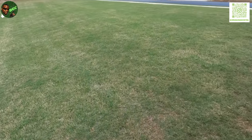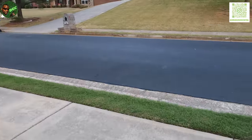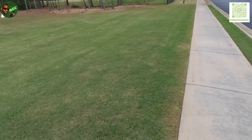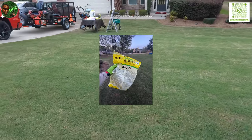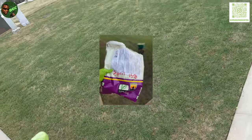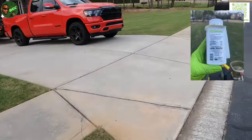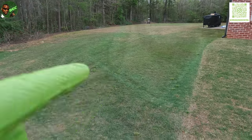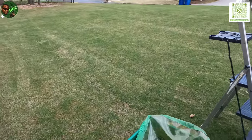As you can see, I got a fresh mow in, and here we are mid-April, still greening up. I'm going to put the Let's Go on this front section, the Yard Mastery on another section, and the liquid Prodiamine on my vanity strips. My Let's Go is set on 15, so I'm going to go ahead and pour this in here and apply it to the front part right here.